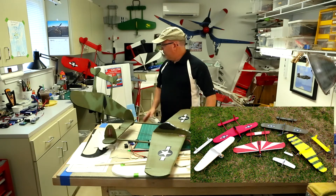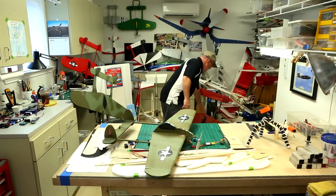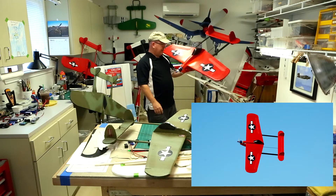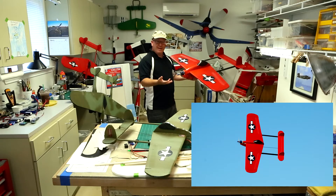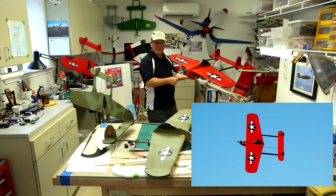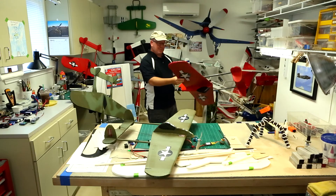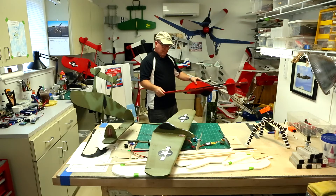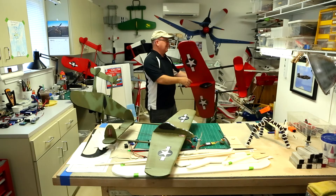Since then I've built several different versions. This is the largest one — a 48-inch wingspan. It's a dog in the air, very heavy, but fun. It has a big 32-size motor. It's the same concept — pink foam that I've fiberglassed — and it still has the KF step there, with an arrow shaft strengthening it.